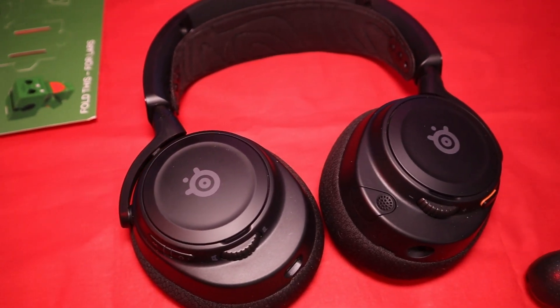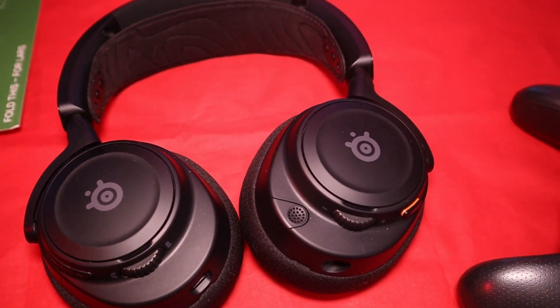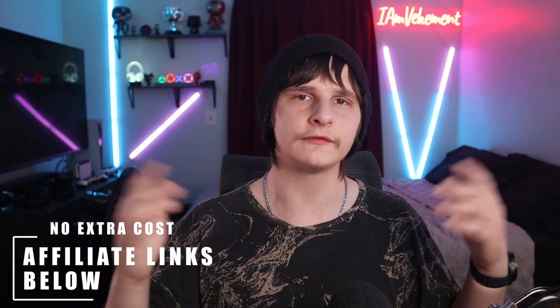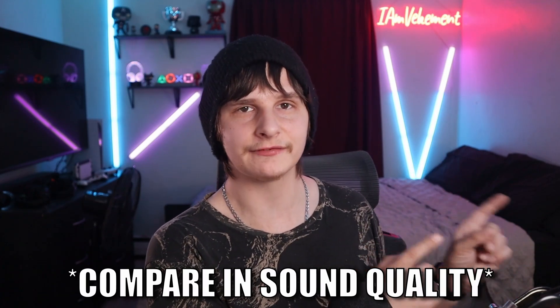These are incredibly versatile. I think if someone wants a headset to do it all, this could be their answer. They're not super gamer-looking, so they wouldn't be out of place in a public setting. I have affiliate links down below if you're interested — they keep the channel alive. If you're interested in a video where these are compared to the Beyerdynamic DT770 Pro, my eight-month-long review is right there — these go toe-to-toe with those headphones. Anyway, thank you for watching. Peace out.